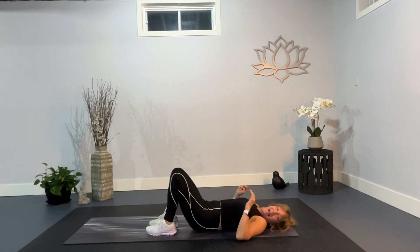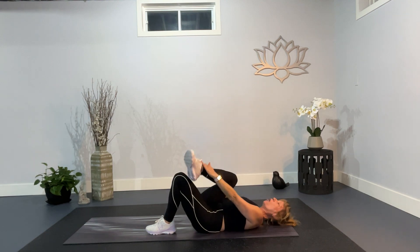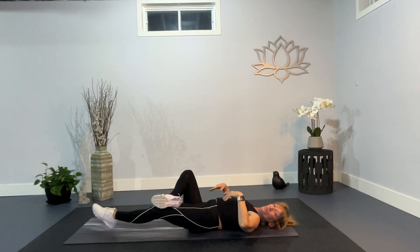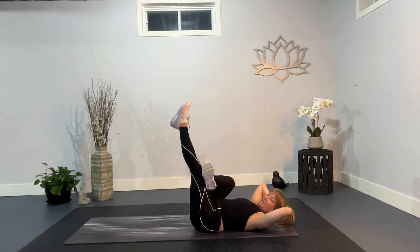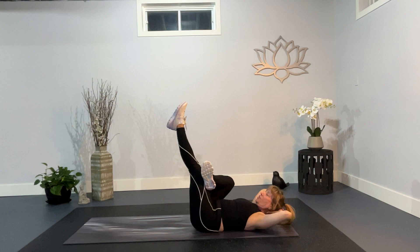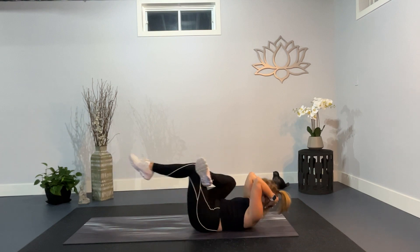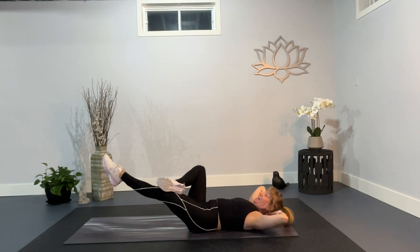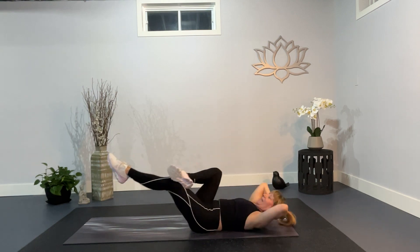Bring your knees into your chest and give yourself a little hug. Now this next one's one of my favorites — it is a figure four crunch. So let's cross the right ankle over the left knee, coming into that figure four. The leg is going to go long, but we're going to start with it up in the air. Bring your hands behind your elbows to make a little hammock, or just keep your fingertips by your temple. Drop the leg down. We crunch in. Crunch out. And in.